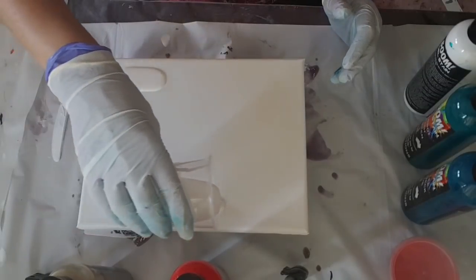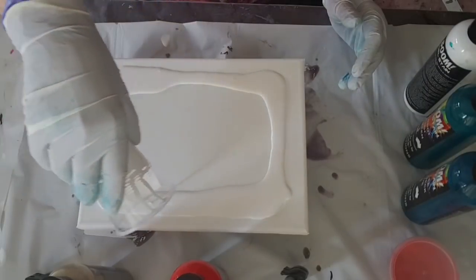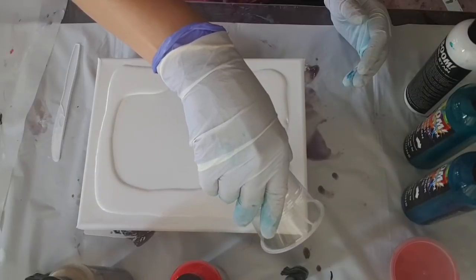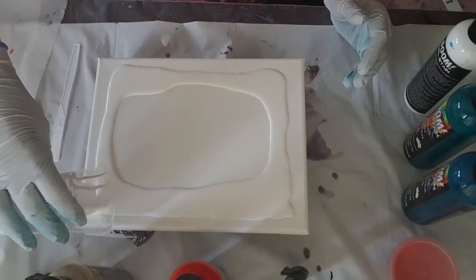The only one I've noticed is the gold, which has separated, but you just give it a little shake and then it's fine. It's absolutely normal for metallics to do that, because the pigment is heavier and it tends to drop.